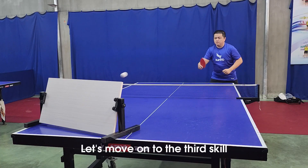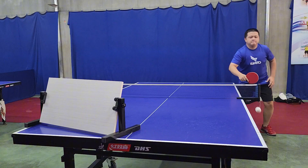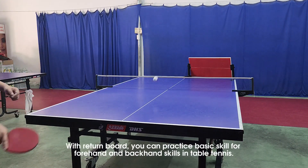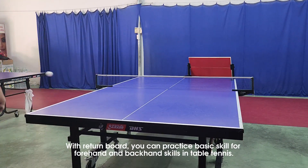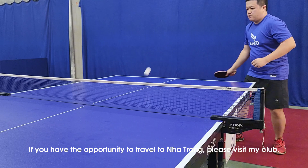Let's move on to the third skill — we will practice one left and one right. Gentle movements; they do not have to be strong, but the movements must be correct. With the return board, you can practice basic forehand and backhand skills in table tennis.